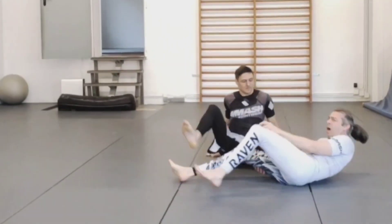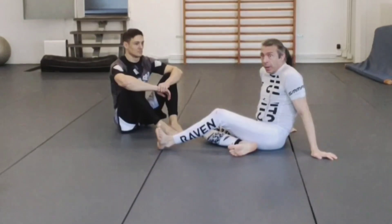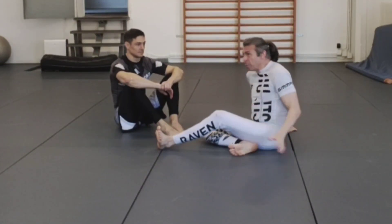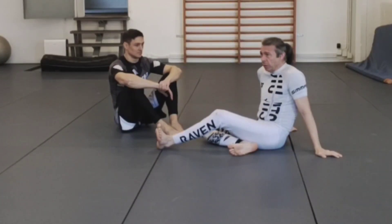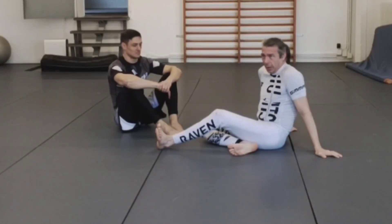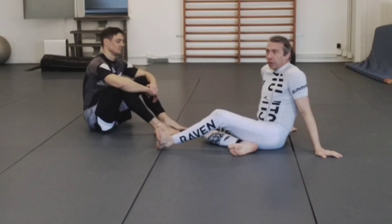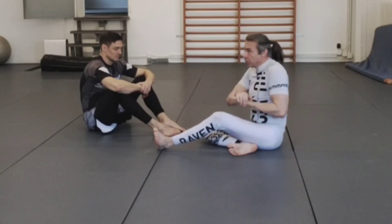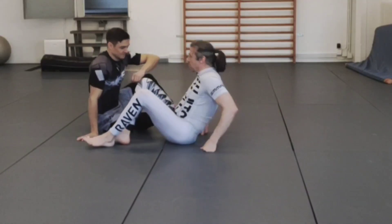This is commonly called the elbow escape. The previous one was called the kipping escape. I personally think 90% of my mount escapes tend to be some sort of variation of the elbow escape. I may start with the kipping escape, and then after I start with the kipping escape, he does something to stay in the mount, and I can normally transition into the elbow escape.